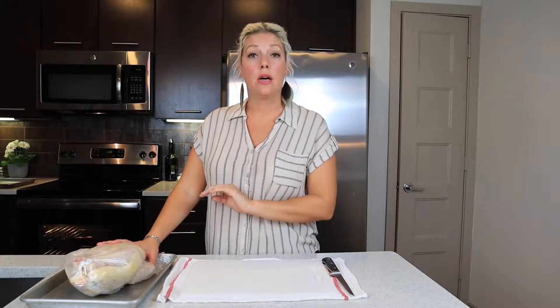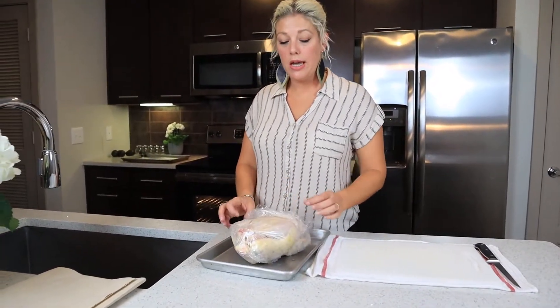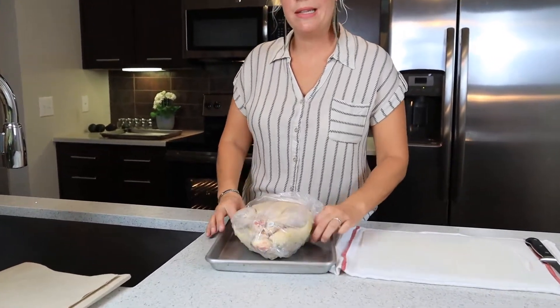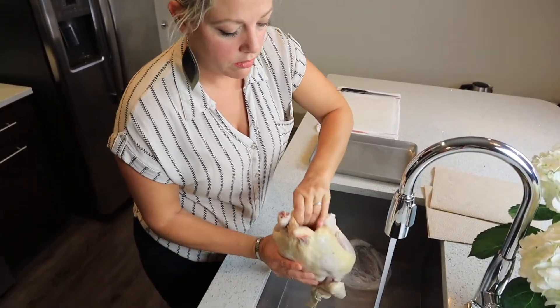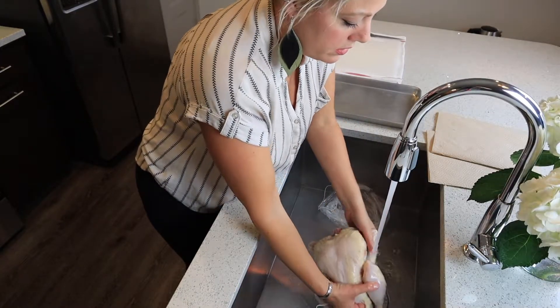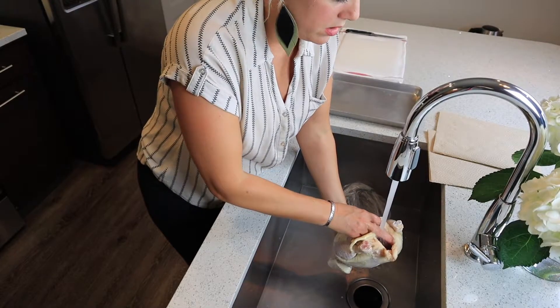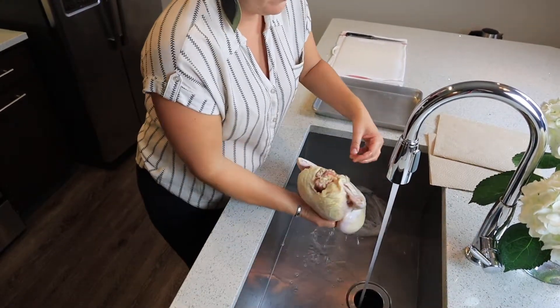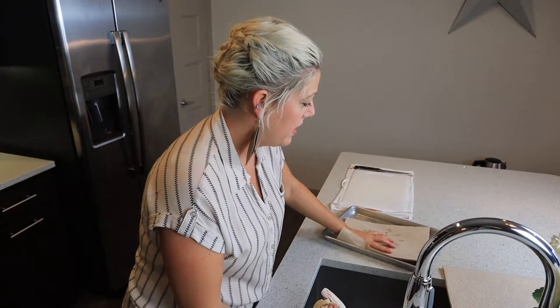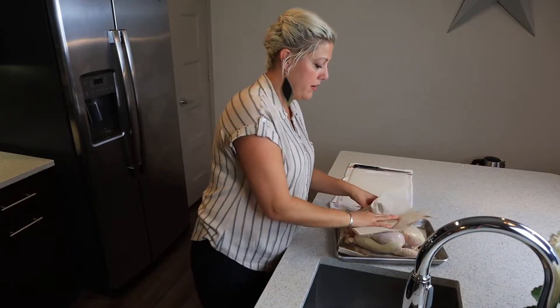A lot of people buy a whole chicken but then don't know what to do with it. I'm going to show you how to break it down into its basic parts so you can use it for whatever you want. First thing I always do is take it out of the package and give it a cold rinse — get under the wings, through the neck, and then one more time in the cavity. Always have your paper towels ready and pat it dry.